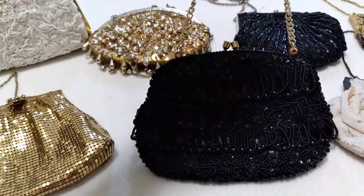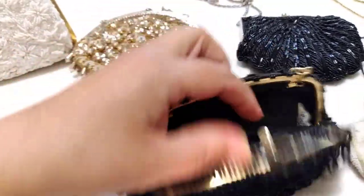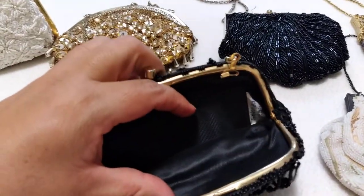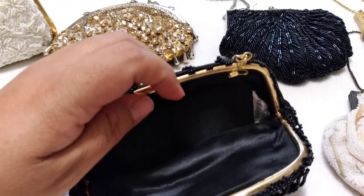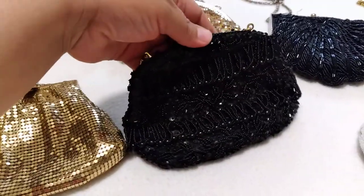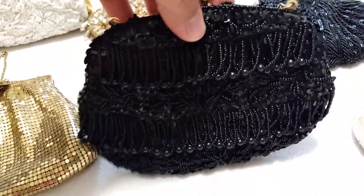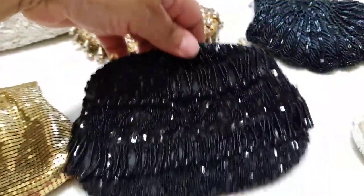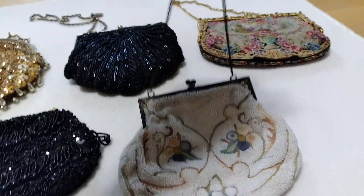Then I have this sequin bag with a short chain as well, and a kiss clasp. This is what she looks like from the inside. She is by South Co Bag, made in Hong Kong. The black just looks so pretty — so sexy.